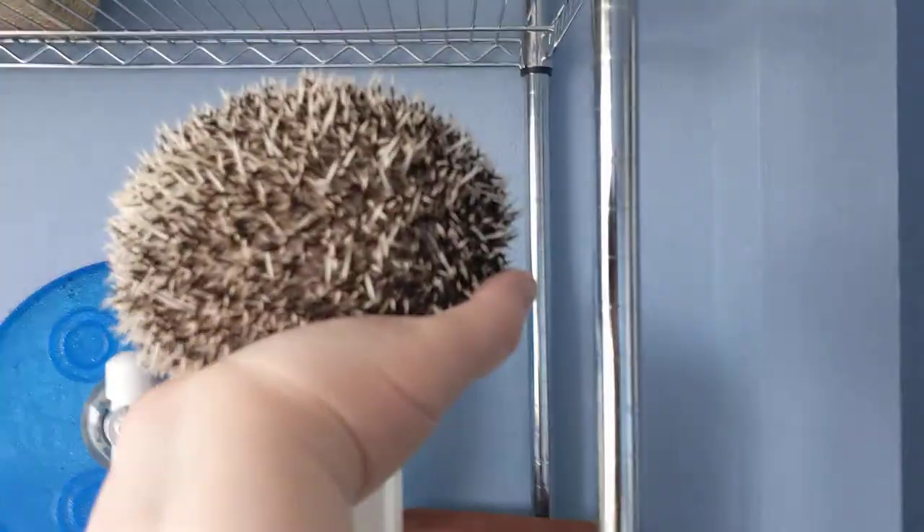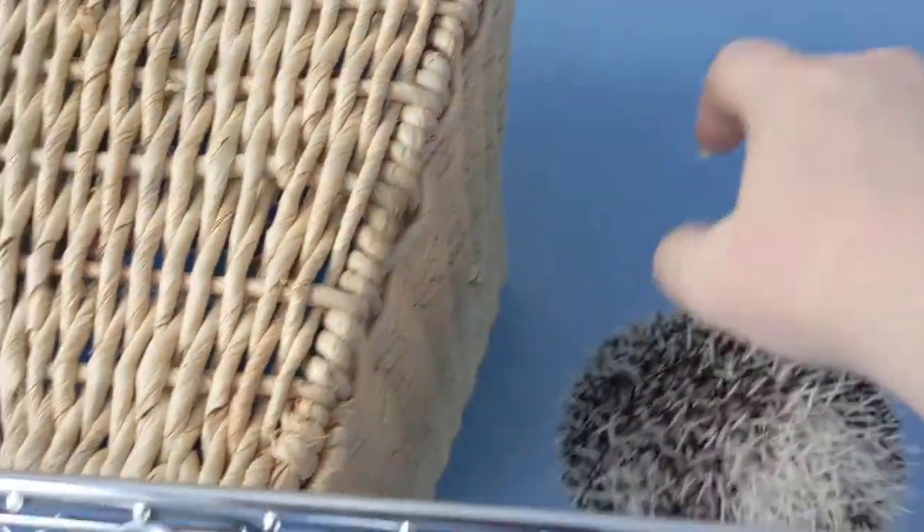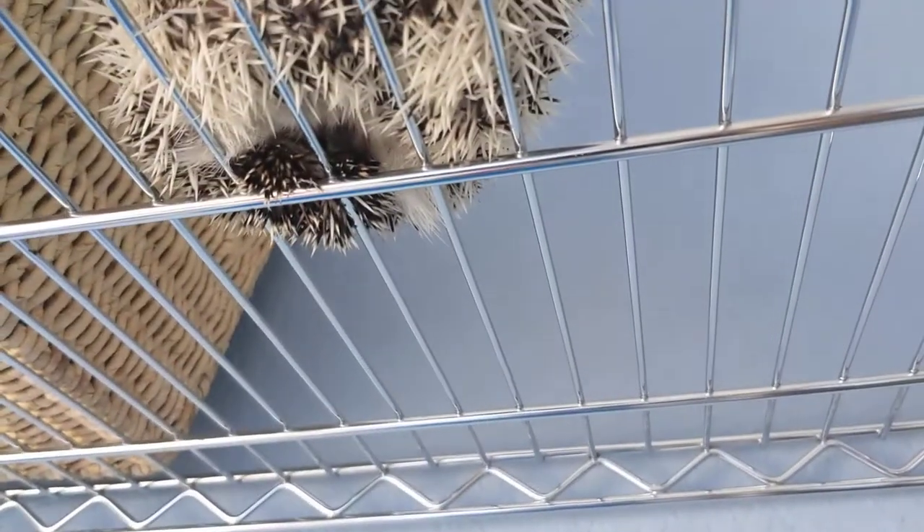Anyway, once you have that, you have Angry Hedge. Angry Hedge can be just left to roll there. They really don't care for this though, as you're gonna see. Because see, we can just wait here forever.